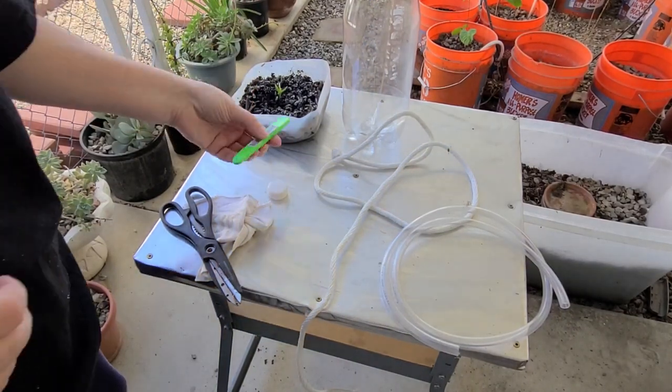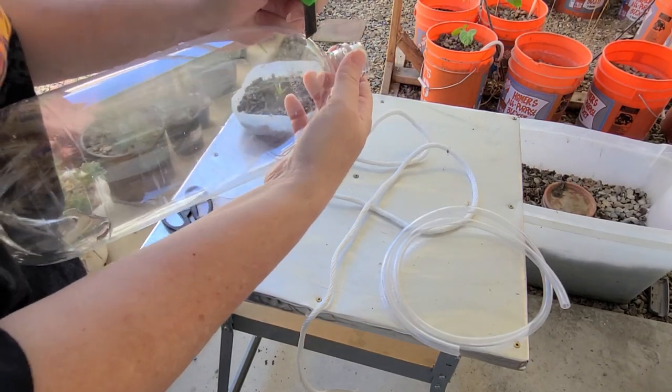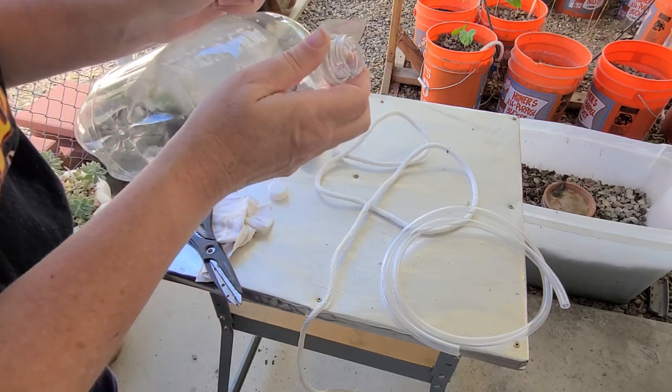I've got my 2-liter bottle here and a box cutter. We'll start by making a hole in it that's near the top but not quite at the top.